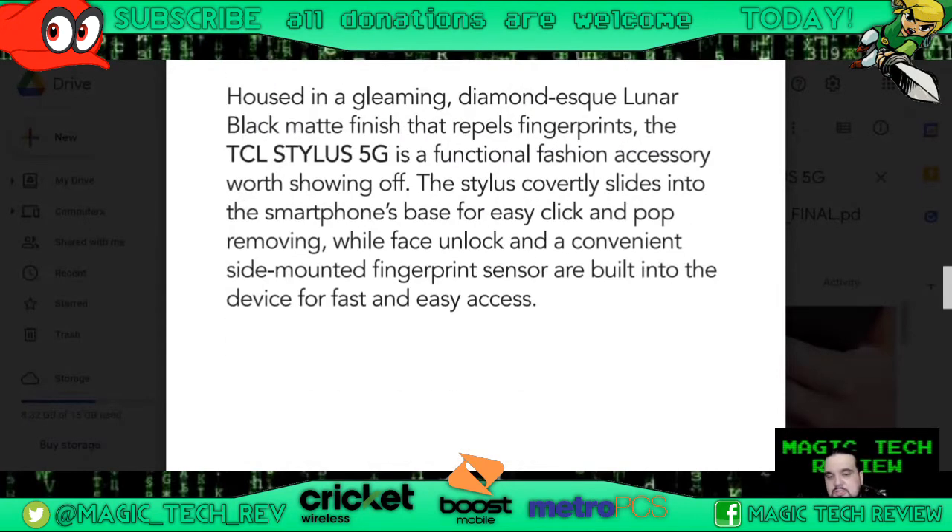It's got a 13 megapixel front-facing selfie camera, 1080p high definition for your TikToks and stuff like that. One thing I find interesting too is that the stylus conveniently slides into the smartphone's base for easy click and pop removal, while face unlock and a convenient side-mounted fingerprint sensor are built into the device for fast and easy access. This is the first time we're going to experience a fingerprint sensor in the power button — at least for TCL.